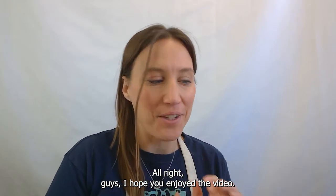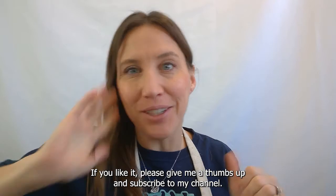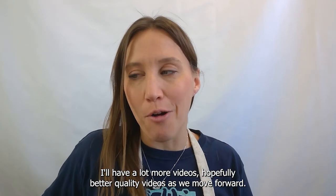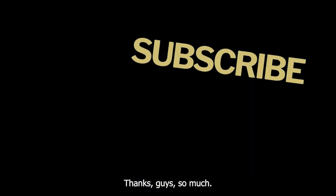Alright guys, I hope you enjoyed the video. If you liked it, please give me a thumbs up and subscribe to my channel. I'll have a lot more videos — hopefully better quality videos — as we move forward. Thanks guys so much.